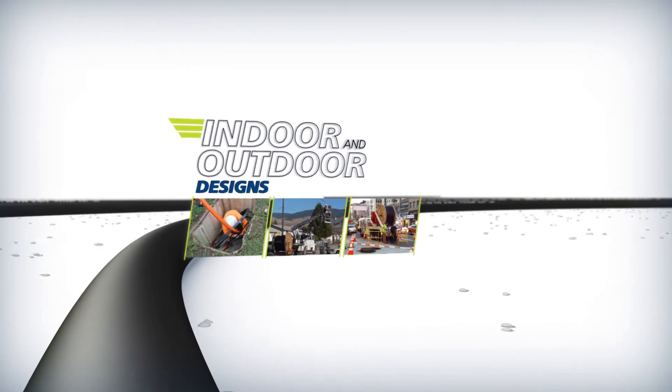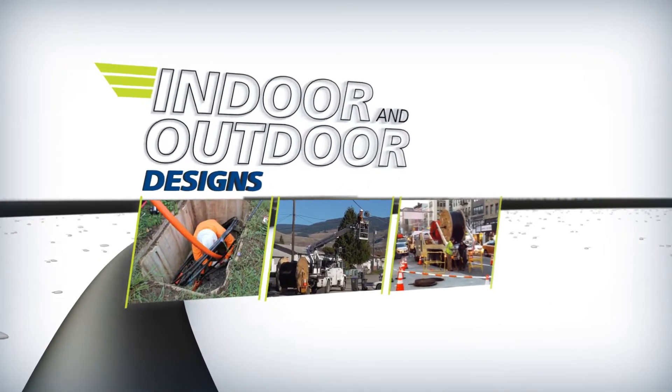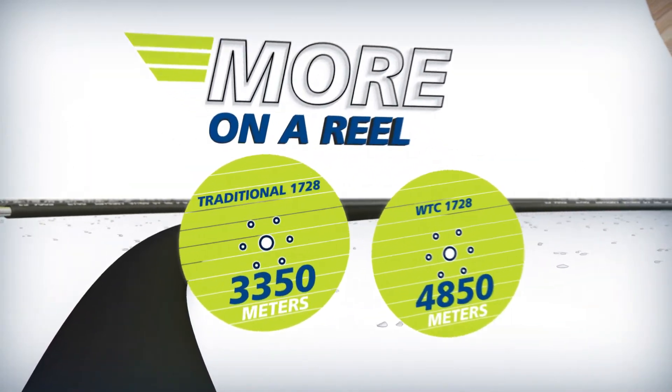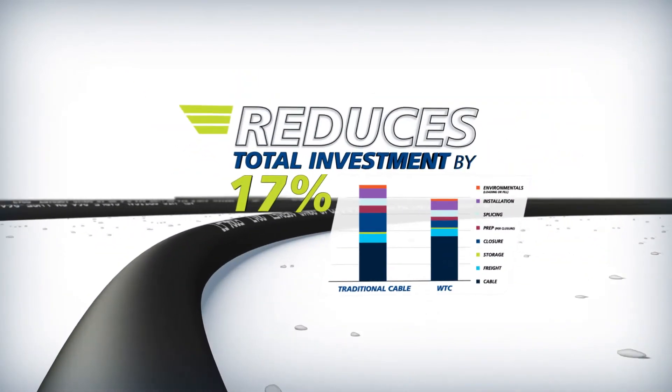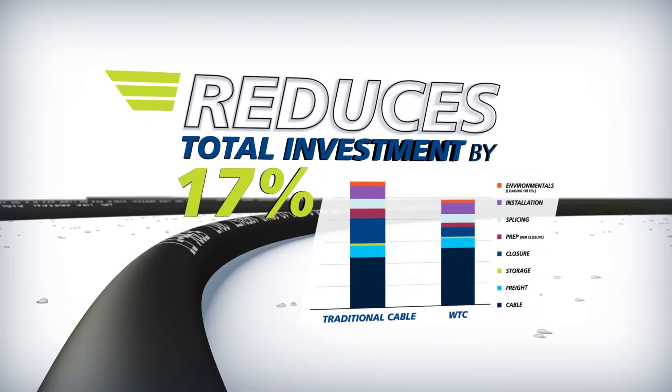Wrapping tube cable is available in indoor and outdoor designs. It fits more on a reel and reduces splice closure size requirements, improving efficiency and lowering total investment for an even better network.